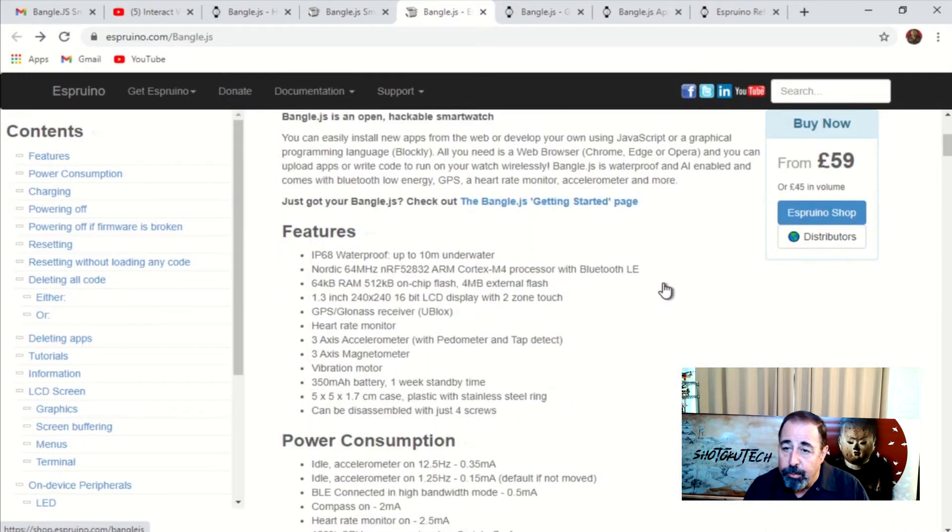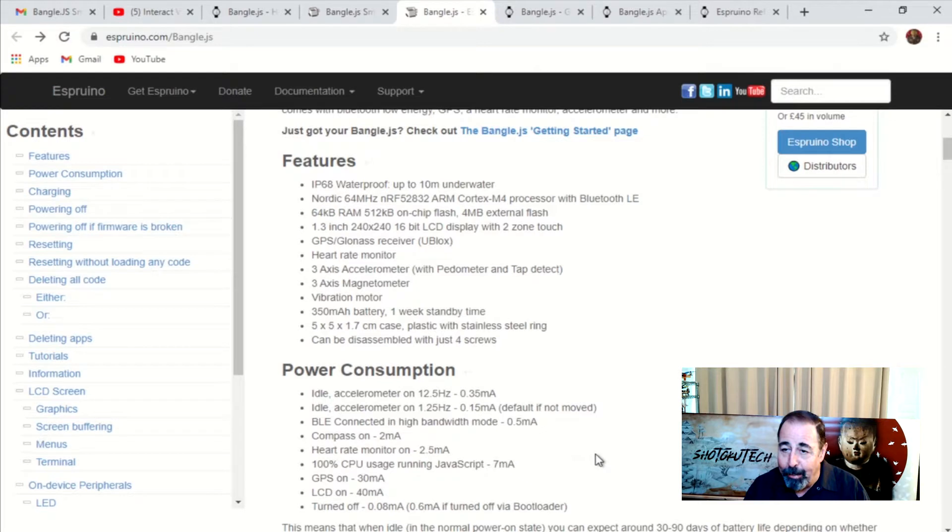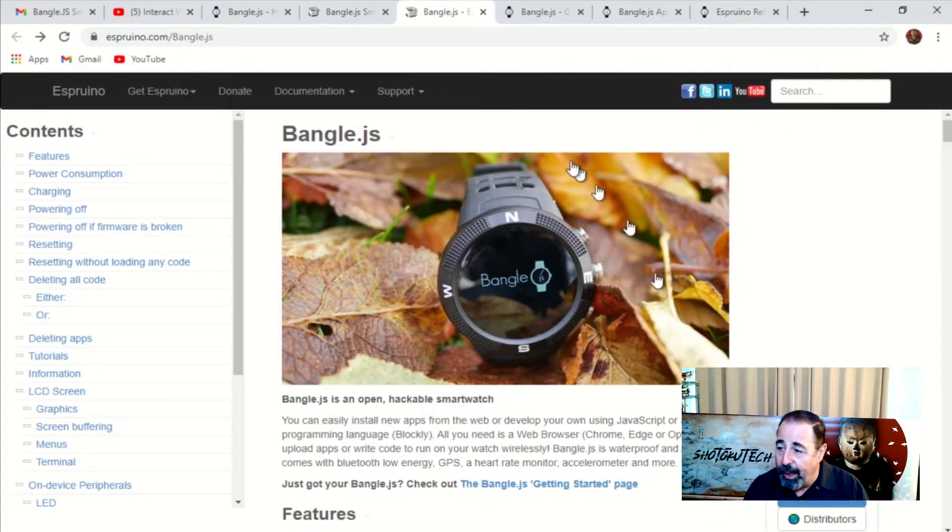Here's some of the features — more detailed specifications. This power consumption notion here at the bottom is really interesting. They make it sound like it's on standby for a long time. That's a long battery life in standby. We'll see how that goes.